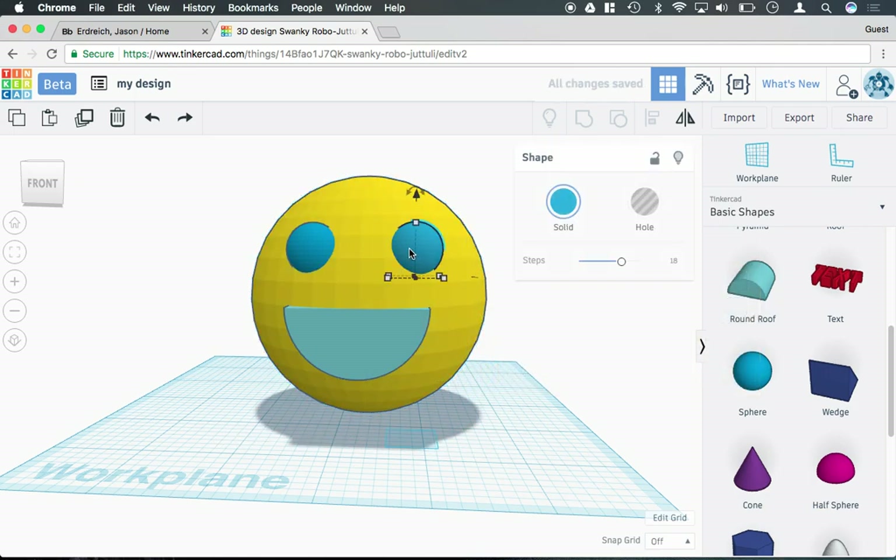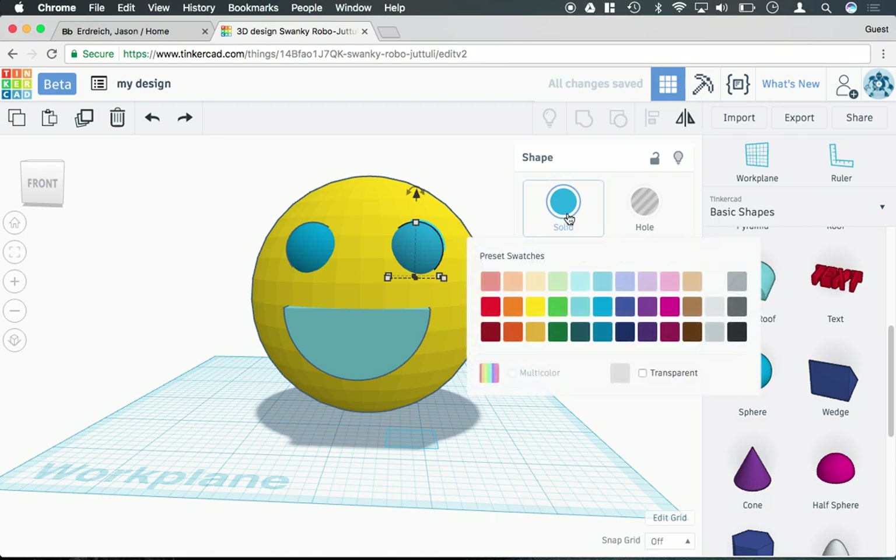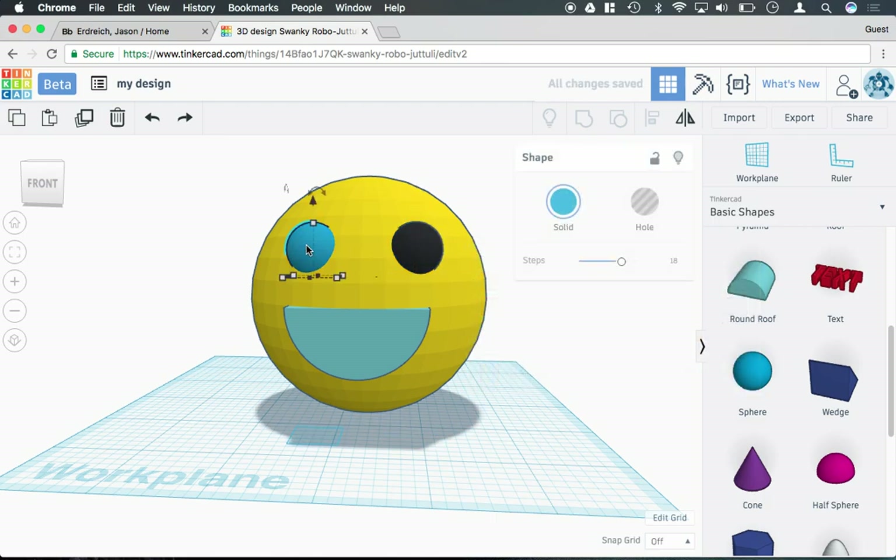So if I were to want this to be yellow, I could click on the eye here and make it black, click on this eye and make it black, I could click on this — the mouth — maybe like a light pink.